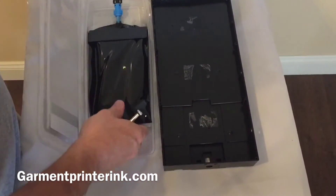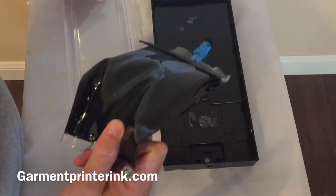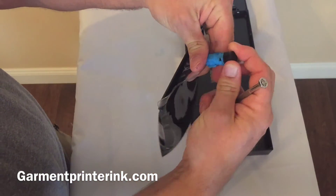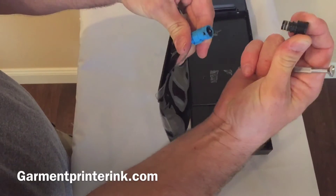Take your new GT 541 500 milliliter bag. All the replacement bags come with a black plug, so you simply just screw that out. Pops right out.